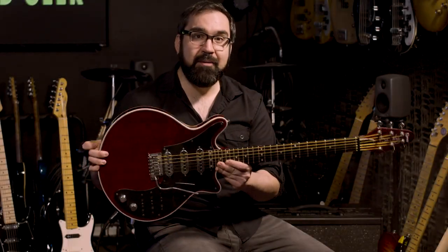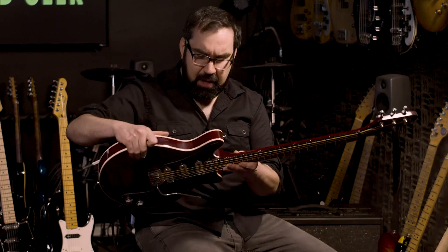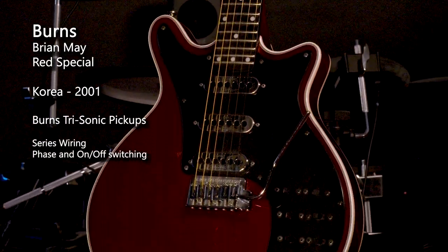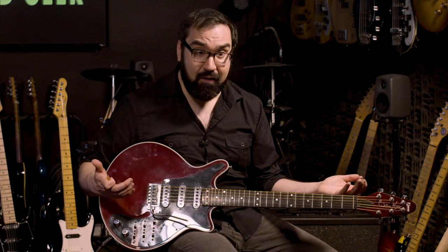This is a Burns Brian May Red Special-ish guitar — I say 'ish' because it's not really an exact replica. It's kind of an affordable version. Instead of the custom spring motorcycle handlebar tremolo, you have a regular Strat-style tremolo, and it has Whacker-Locky tuners. It's not chambered like the Red Special, but it looks the part and sounds great. This is one my dad got for me as a gift — a rep came into his music store trying to open the Burns line, and my dad bought the rep's sample. When I was doing Queen songs with my cover band, I was able to bring this guitar out and it sounded legit.